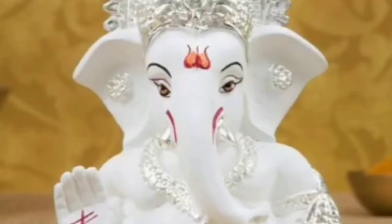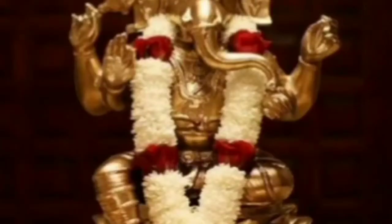Lord Ganesha is the god of wealth, knowledge and prosperity. On Ganesh Chaturthi, we bring an idol of Lord Ganesha and worship him for 11 days. And before starting any good work, we worship Lord Ganesha.